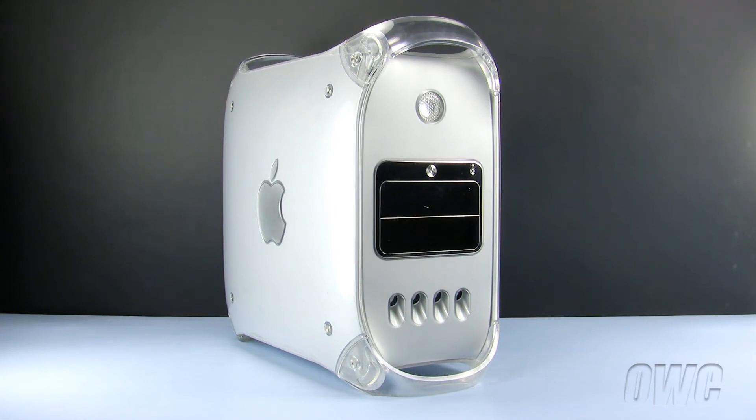We have already powered down, unplugged, and placed our Power Mac G4 on a static-free workspace. We are ready to begin.